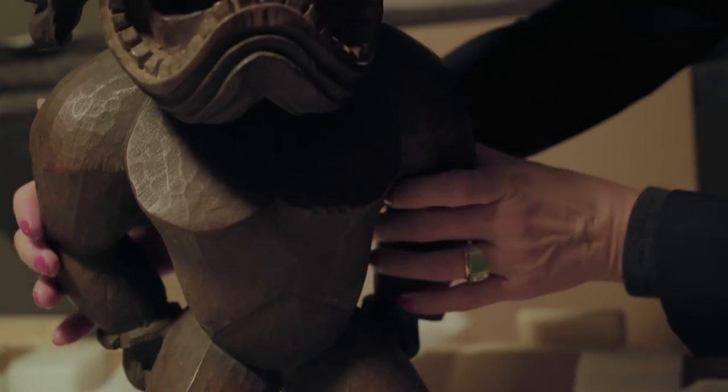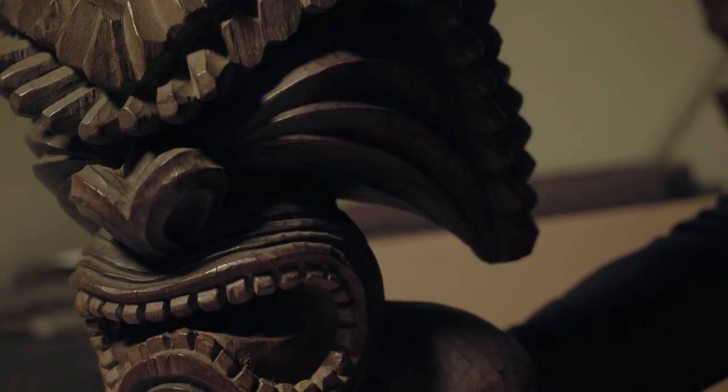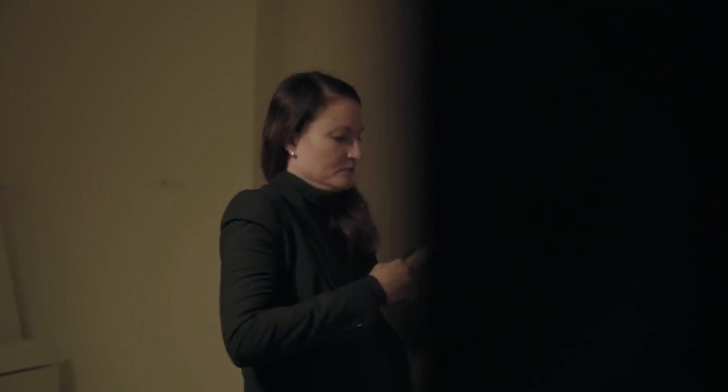The C-14 test gives us some indication of the age of this sculpture and when it was created. It came back to us as late 18th, early 19th century, which matched exactly that same stylistic period of the Kona style, Kamehameha's reign.